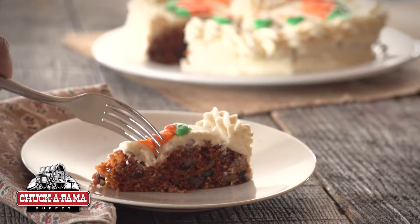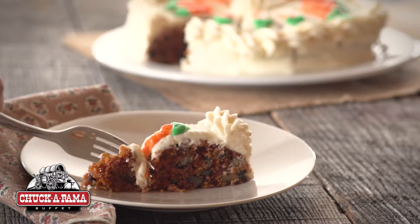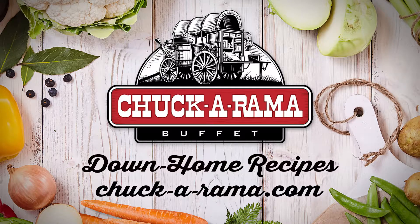Make our delicious carrot cake for your family, or come on down to Chakarama, we'll have it waiting for you.